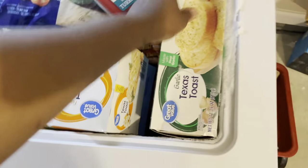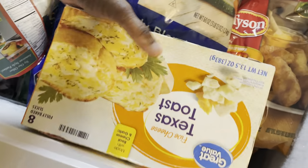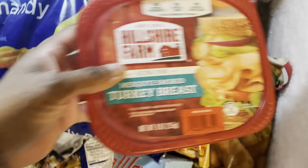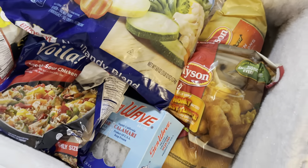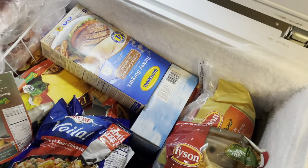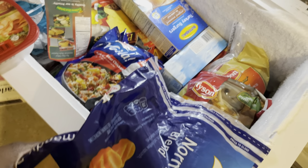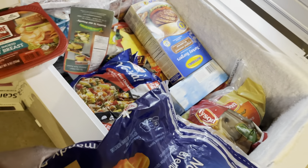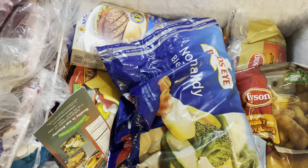Next thing I got right here are my Texas roses with garlic, some five cheese. I got some of the frozen deli meats in here. I should have got something to put this stuff on. There's the Normandy blend vegetables. I'm going to get something to put all this stuff on because I don't want to put it on anything in here. I couldn't find anything so I'm just going to stack it on the side and hope it doesn't fall on the floor.